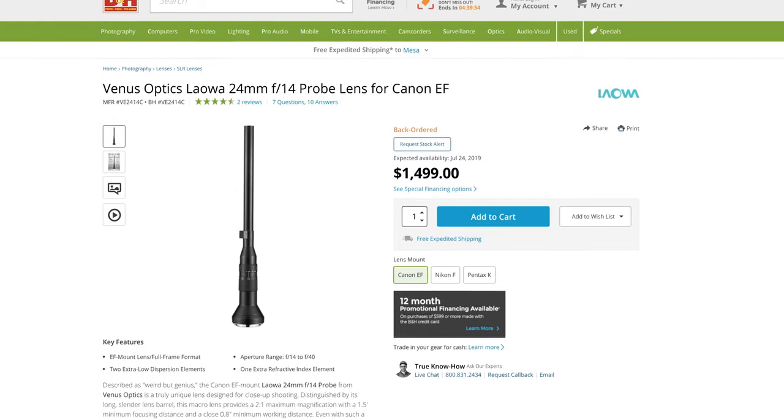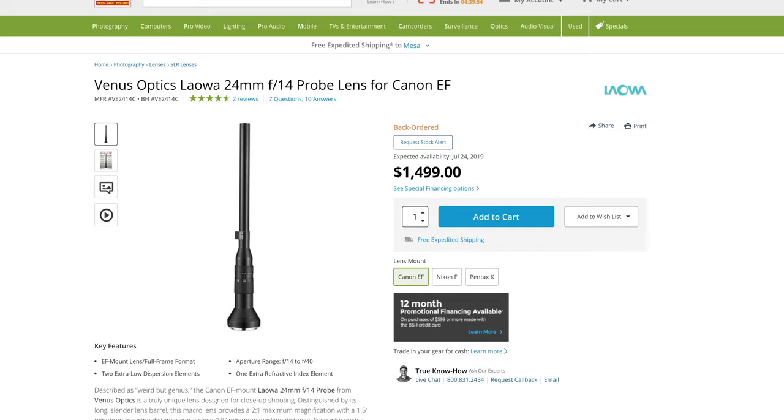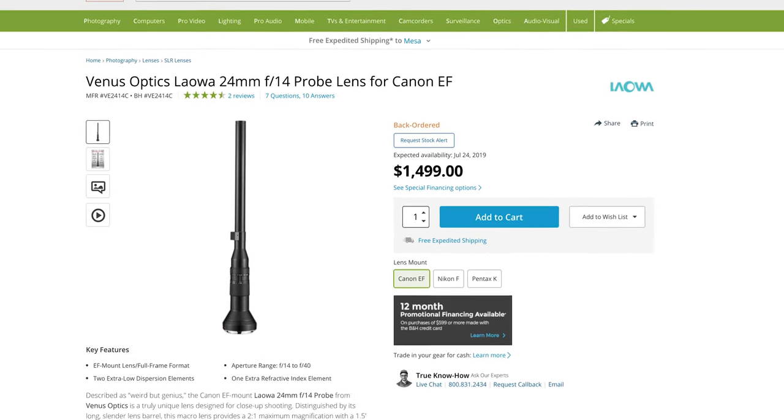This lens retails at $1500. And because it's a specialty lens that won't be used all the time, it could be a lens that could be rented, quite honestly, for most people. I think that would be a great option.